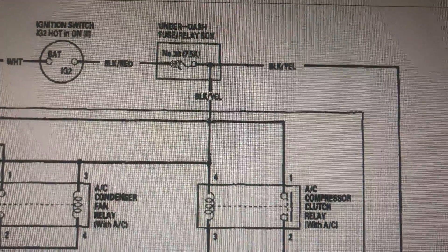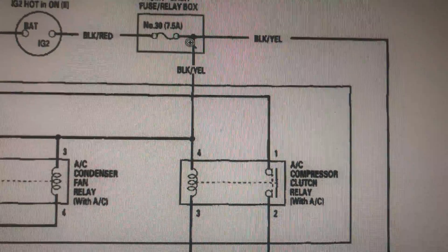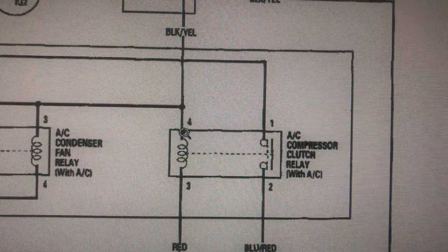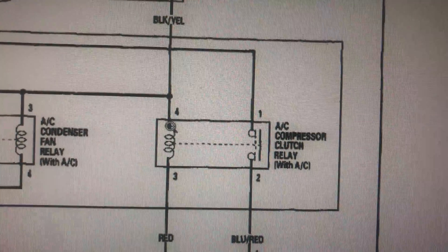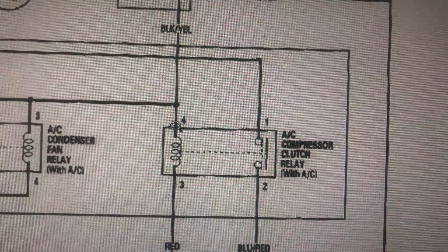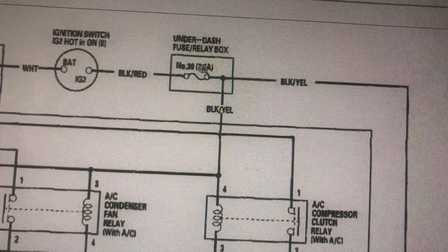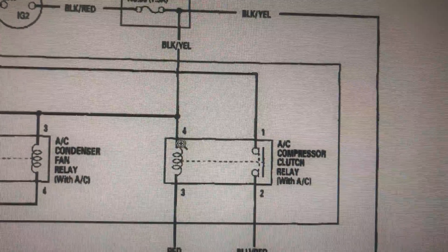You need to check this 7.5-amp fuse — fuse number 30. If that fuse is blown, you're not gonna get any power to the relay. There should be ground here and power here. Power should be there all the time when you put the key on. As soon as you put the key on, this thing is hot.